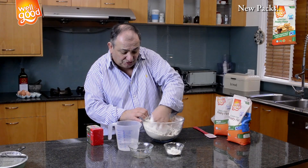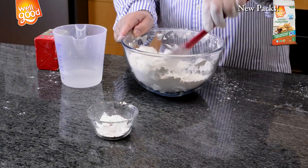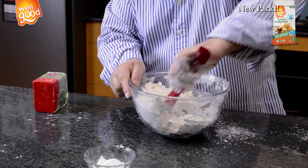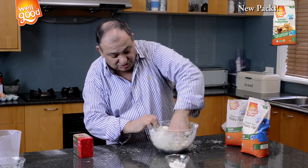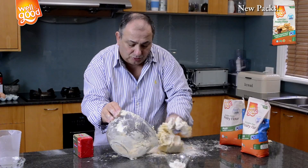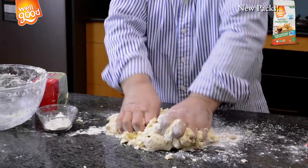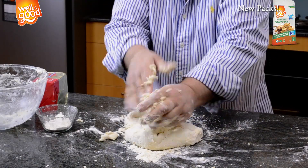Now after finishing rubbing everything in, I'm going to mix the vinegar with the water and put it inside. Let the flour absorb the mixture of water and vinegar — just mix nicely. At that stage, use old-fashioned hands. The dough is nice and cold. You can see the dough coming together nicely. Put the dough on the table and continue to knead; we're going to get all of it together.